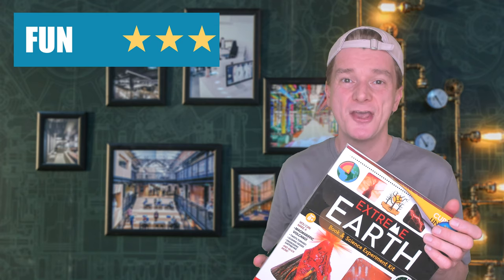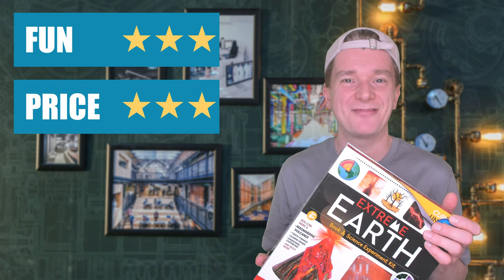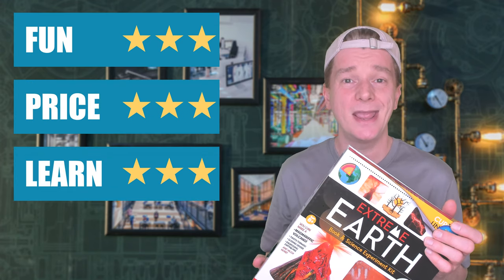This kit is amazing value for money. At just $16.99 you get a lot of experiments. The volcano was pretty good and had some good eruption action going on. The book had lots to read about volcanoes and all the other natural earth topics, including weather, which you scientists know is a favourite topic of mine. I'm going to give the Extreme Earth Kit from Curious Universe 3 stars for fun, 3 stars for price, and 3 stars for learning. Buy or bye-bye? It's a buy!